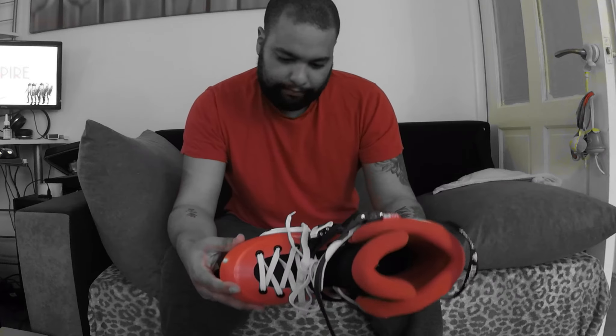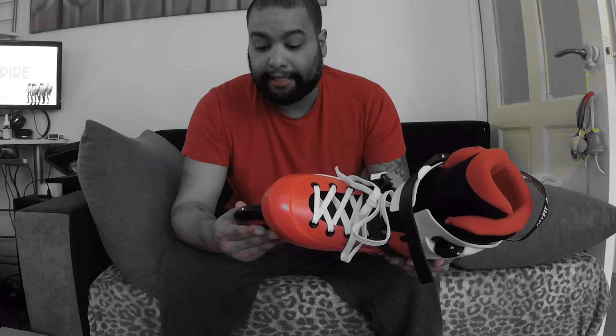It comes with Powerslide 100mm 86A Hurricane wheels, and they are perfect — really good. You can put this boot in an oven, but go to Powerslide's website and research it first, because I've seen videos of people taking off the frame and putting it in the oven. Just do your research — I was going to do it but didn't have to.